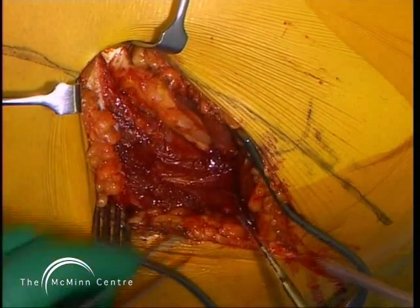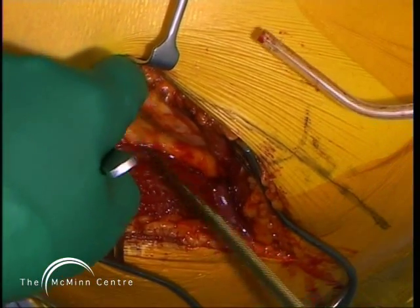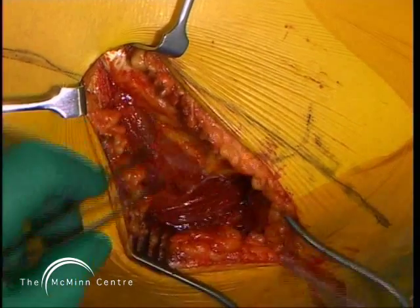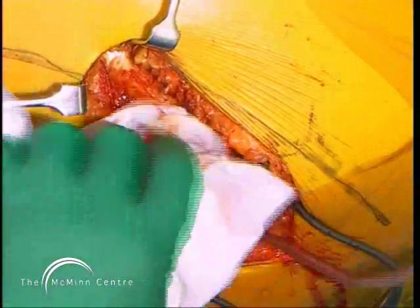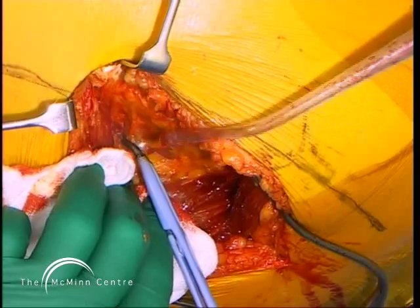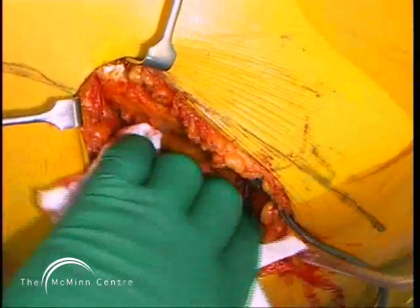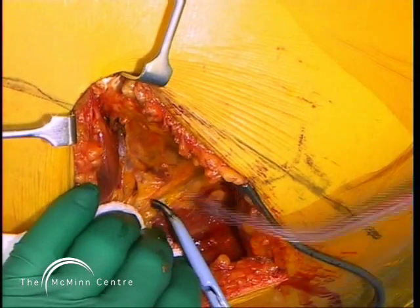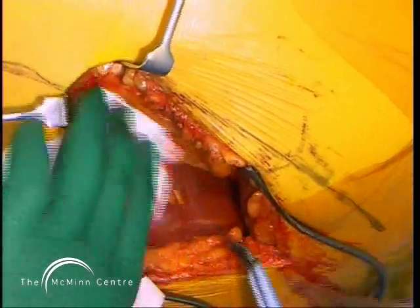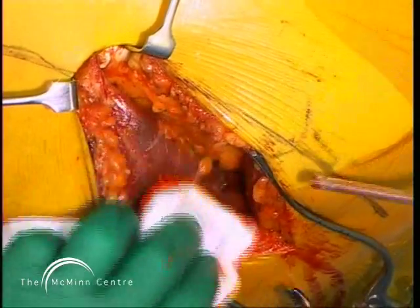I'm staying outside the greater trochanter bursa because I'm going to incise and repair it later. It's important not to injure the sciatic nerve; if there's any doubt you can palpate or indeed expose the sciatic nerve to make sure no injury occurs. It's also important not to split too far proximally the fibers of gluteus maximus, because injury to the inferior gluteal nerves will cause atrophy and an ugly cosmetic dip in the buttock musculature.